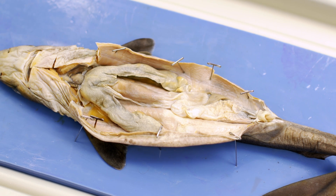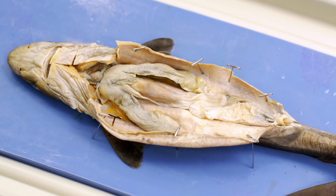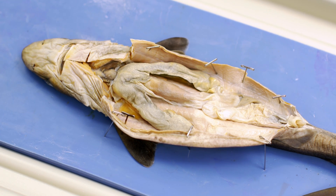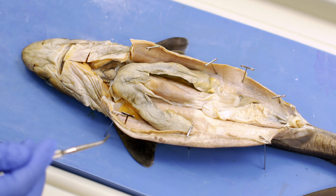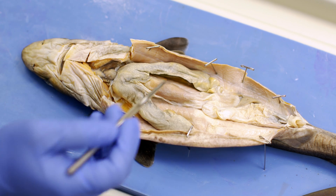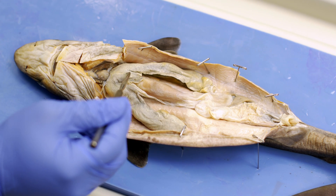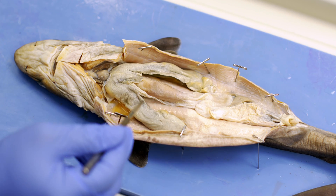As we look at the shark, we'll make note of very specific organs that I want you to follow along with in your lab manual so that you can identify these organs. One of the organs I will specifically point out today is this large butterfly organ you see here. This is, in fact, the liver.